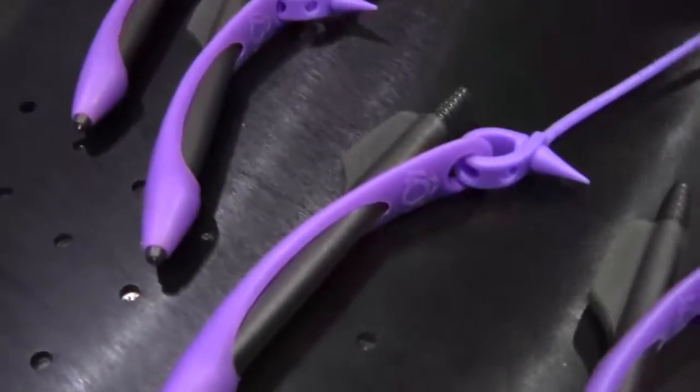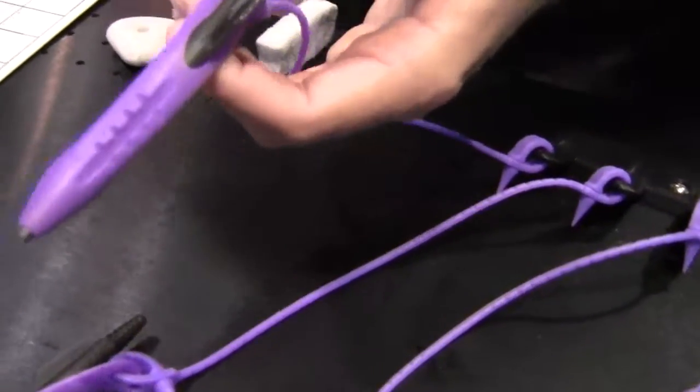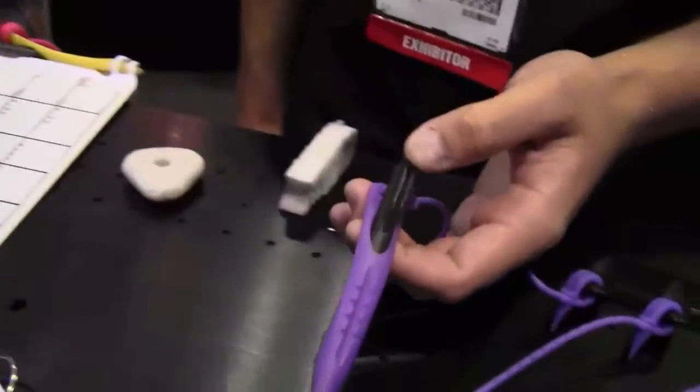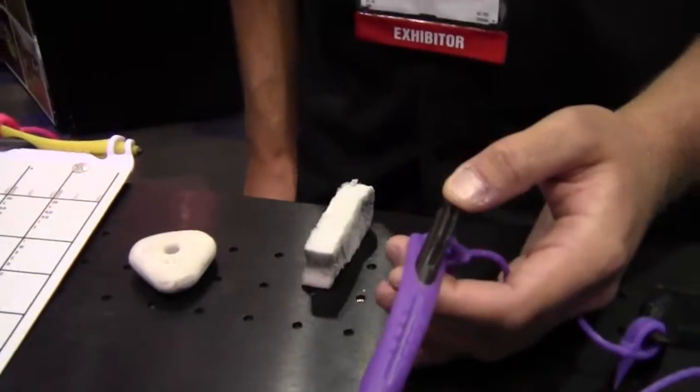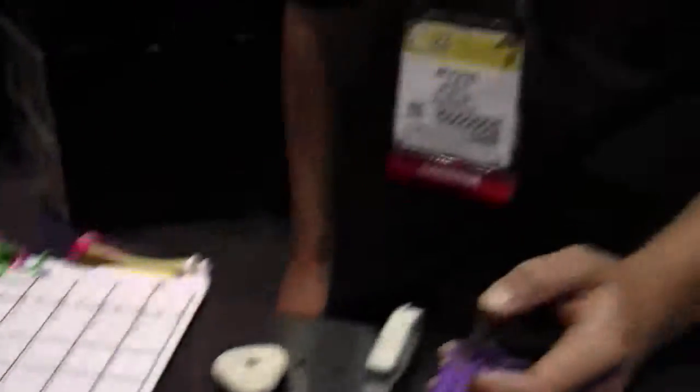People have been amazed at purple. Purple writes deeper and darker, so you get more shading than a red pencil. Thinking about it in terms of going down in the water column, you're actually going to see purple — it's going to last longer at depth.